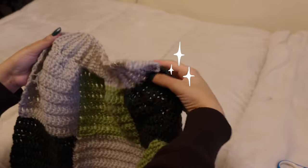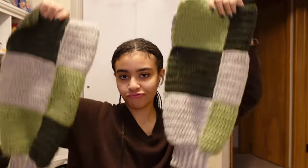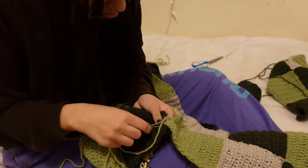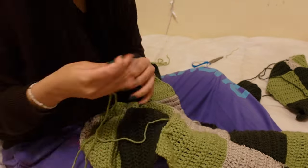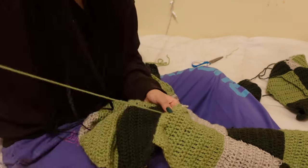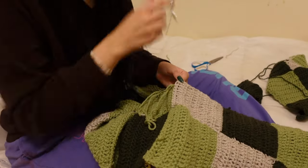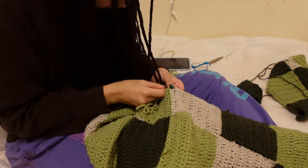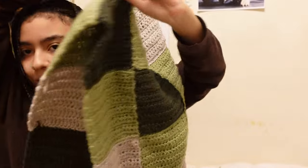There she is — one sleeve done, and obviously I did the same thing to the other one. Now we have two sleeves. Then I sewed the front panels and the back together — same technique as the columns, sewing through the front loops since it's inside out, so it looks seamless and clean.